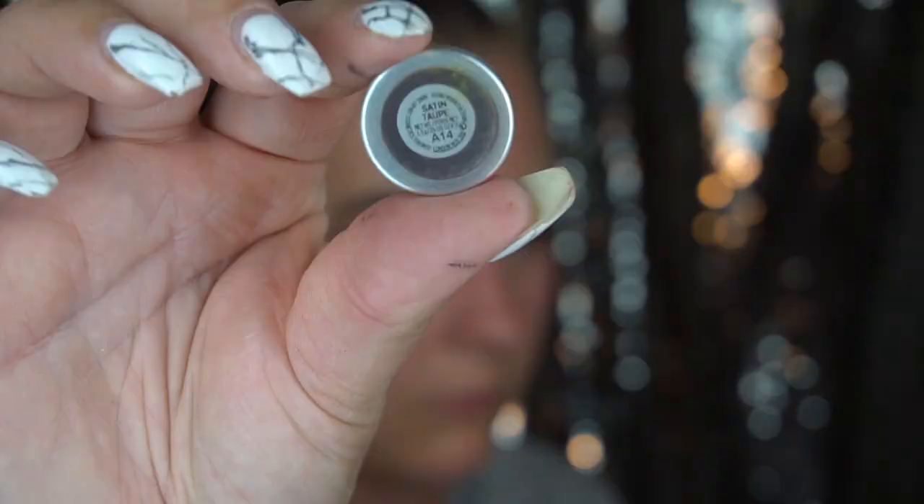Now I'm going into a BH Cosmetics number 8 brush and Satin Taupe from MAC — a really pretty color that definitely has a little bit of a reflect to it. I'm picking up the shade well on my brush and spreading it through my lid, packing in good color. Then I'm going in one more time with a lot of product, spritzing some MAC Fix Plus on my brush and patting my lid. You can see the shade is more intense and almost like a foil.